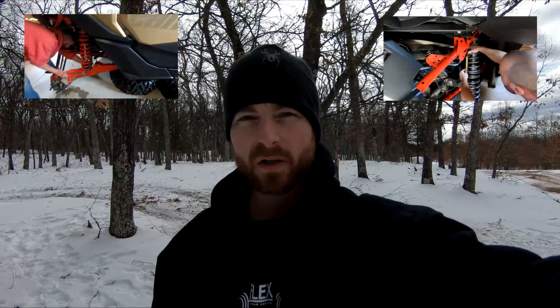Welcome to part three of the shock therapy upgrade project. Quick recap: part one we took the shocks off and sent them into shock therapy, part two we got the shocks back and put them back on the car, did some light testing, and now here we are in part three. We are going to hit these whoops you see behind me and then put the frames side by side.